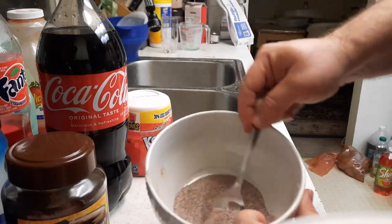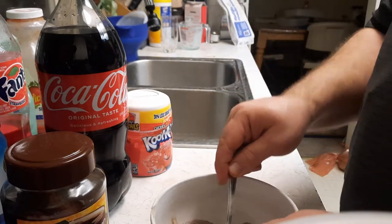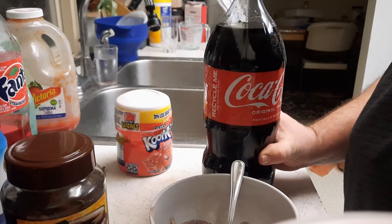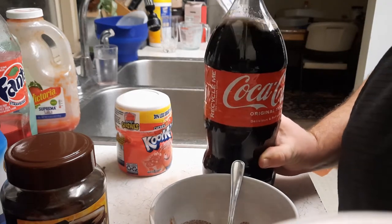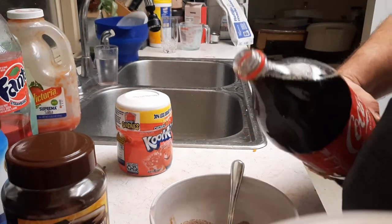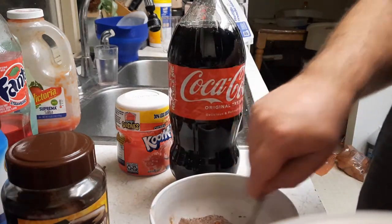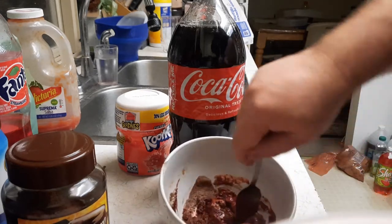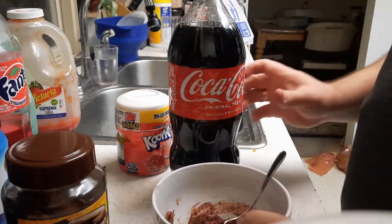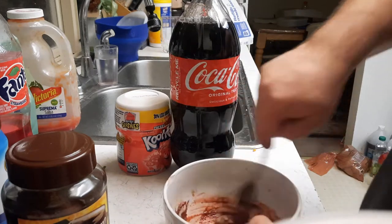Mix it together. It looks like it needs to be a little bit more Kool-Aid than that, just a wee bit for my liking. A little more Kool-Aid. Get it mixing good. Kind of looks pinkish when you're ready. Then you just add a little bit of soda — barely any. It's going to take a little bit more soda than that, but you don't know until you pour it in.